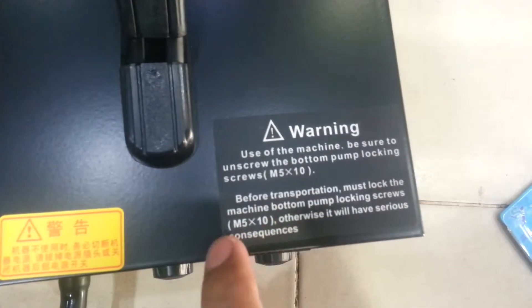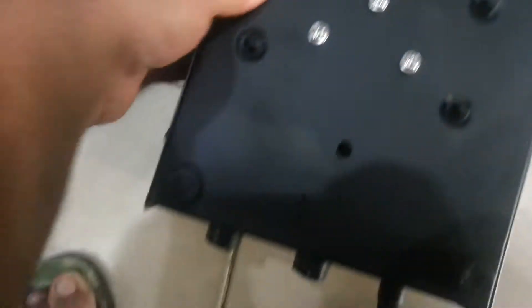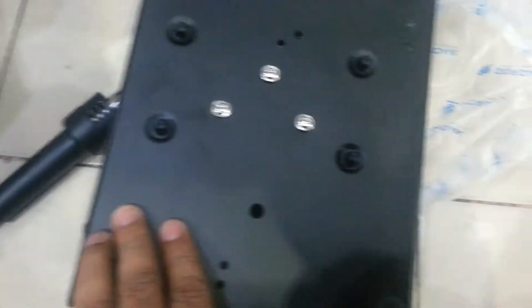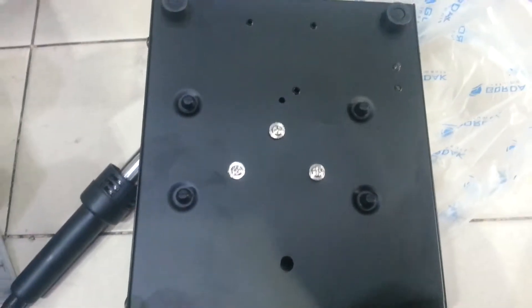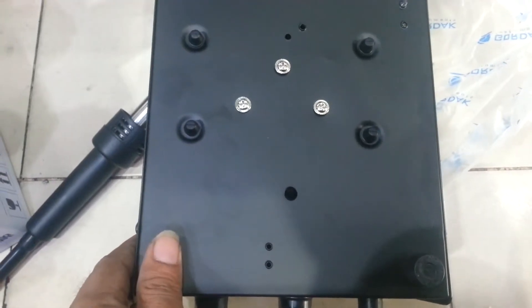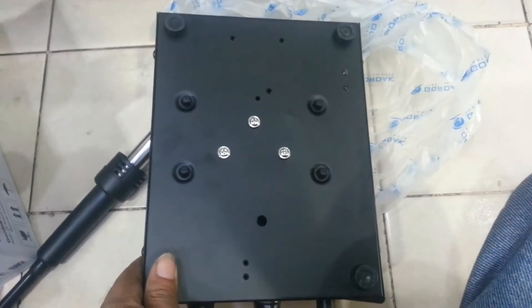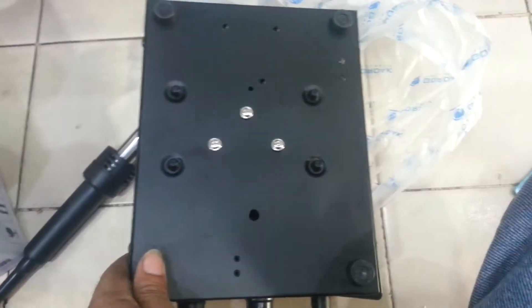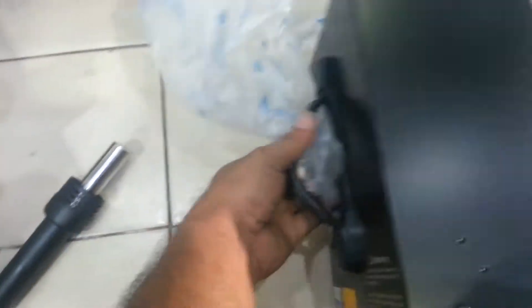Otherwise it will have serious consequences. As you can see, the screw has already been removed. I asked my wife to buy this one for me, and maybe the supplier already removed the lock for that machine.